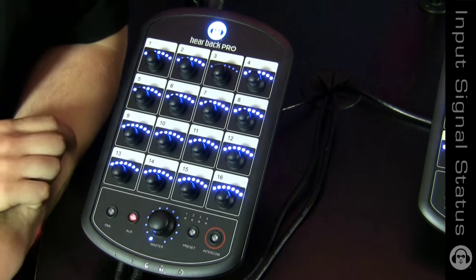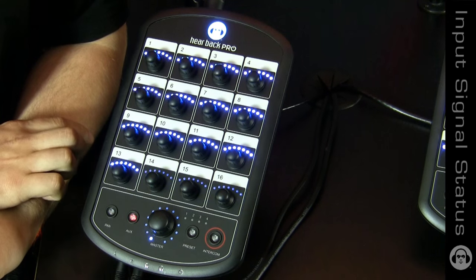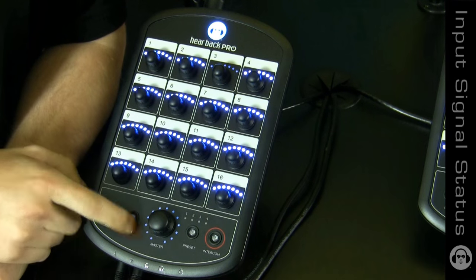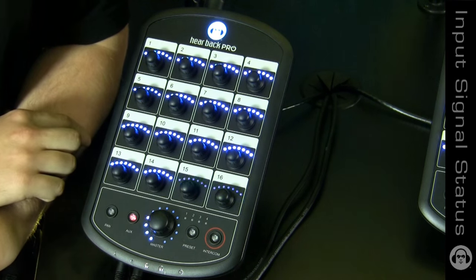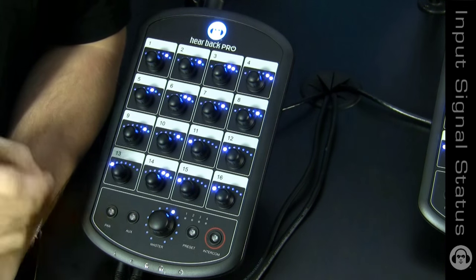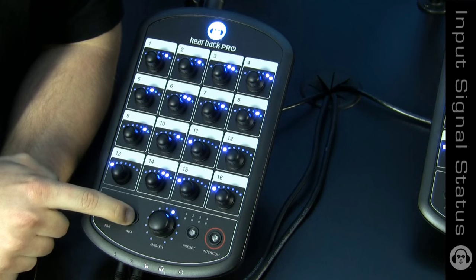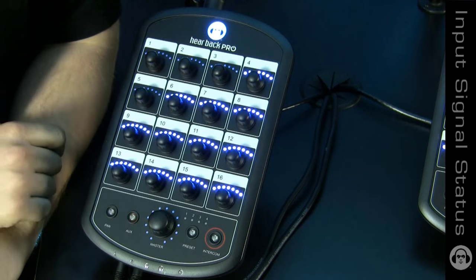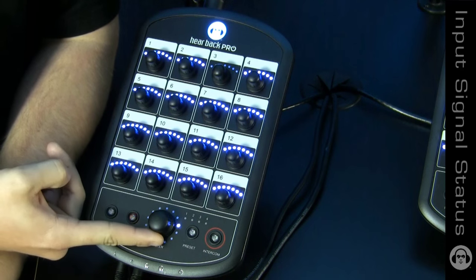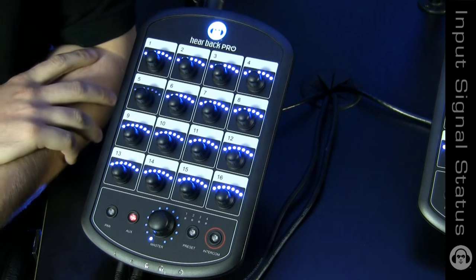You'll now start seeing that the master knob is indicating your RMS level of the mix bus — this will show you exactly how much headroom you have left. To exit this mode, press any button and you'll jump right back into volume control. While you are in this mode, you can still make adjustments, even to the master knob. It'll jump back and show you exactly where your level's set, and you'll return to volume control.